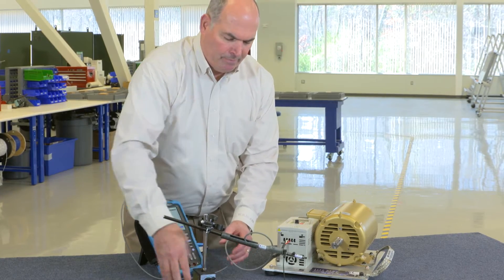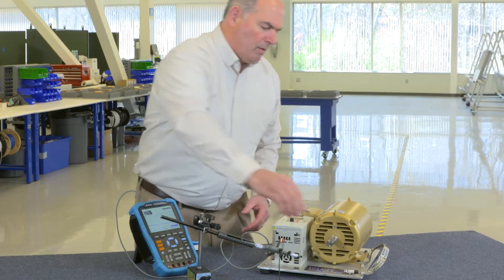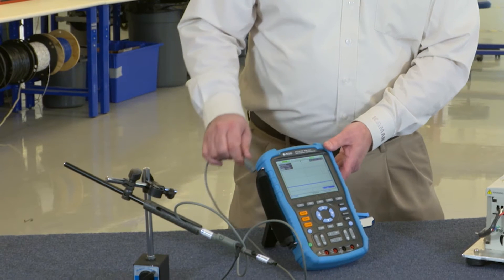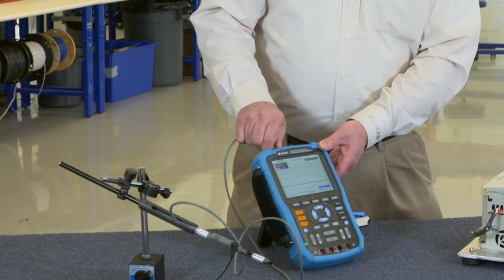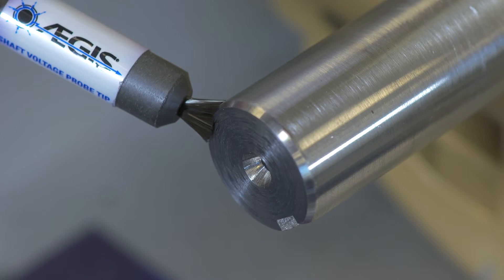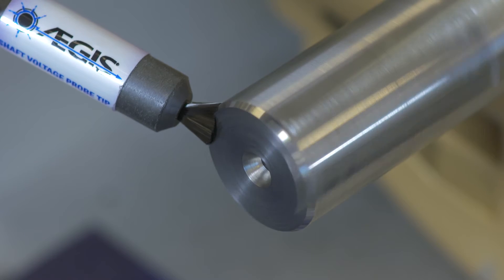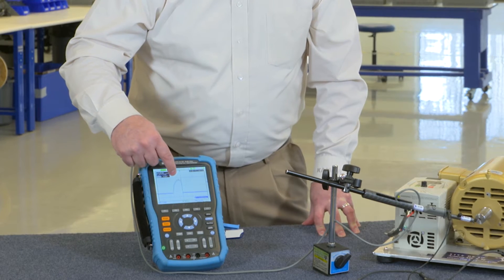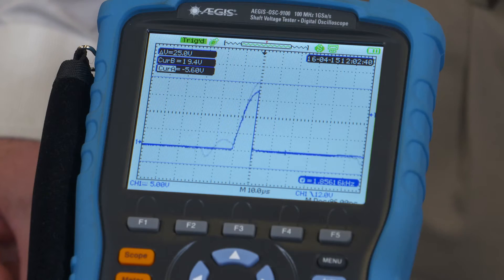I want to show you how to test whether a motor is experiencing this problem. We'll connect the ground lead on the high-frequency ground strap. We have the shaft voltage probe attached to the tester — a conductive microfiber tip touching the spinning shaft so we can read any voltage on the scope's display. The shaft voltage tester shows the motor is experiencing continuous shaft voltages.